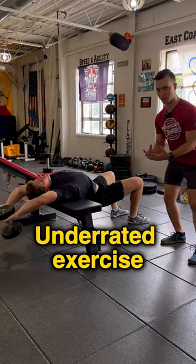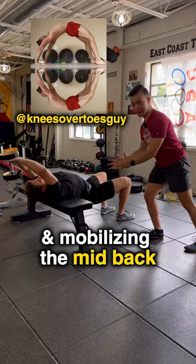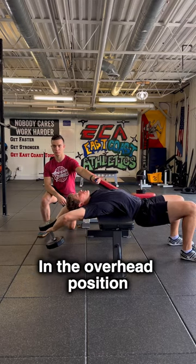The dumbbell pullover is an underrated exercise for opening up the chest and lats and mobilizing the mid-back. Controlling the eccentric and pausing at the bottom is going to give you more range in the overhead position.